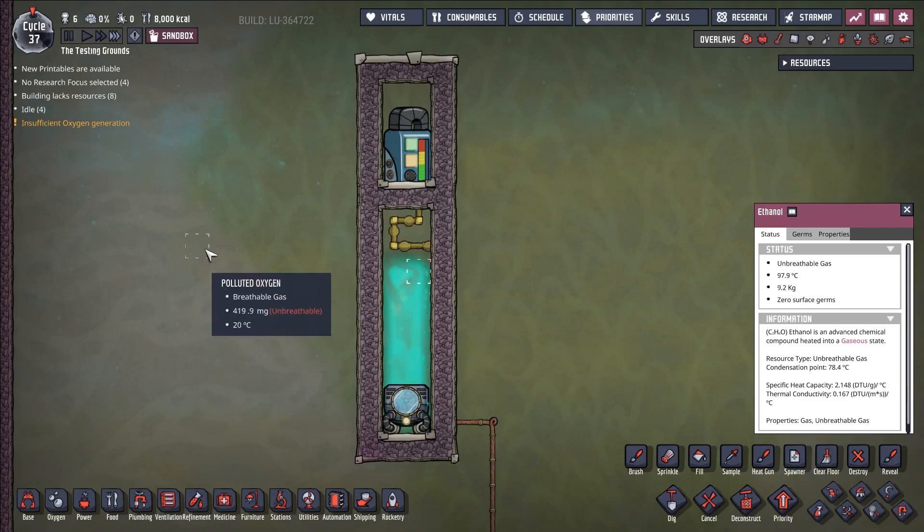Hello everybody and welcome back to Oxygen Not Included. Today we are going to tackle one of the best, if not the best, early game cooling solutions in the entire game, and that is boiling ethanol.